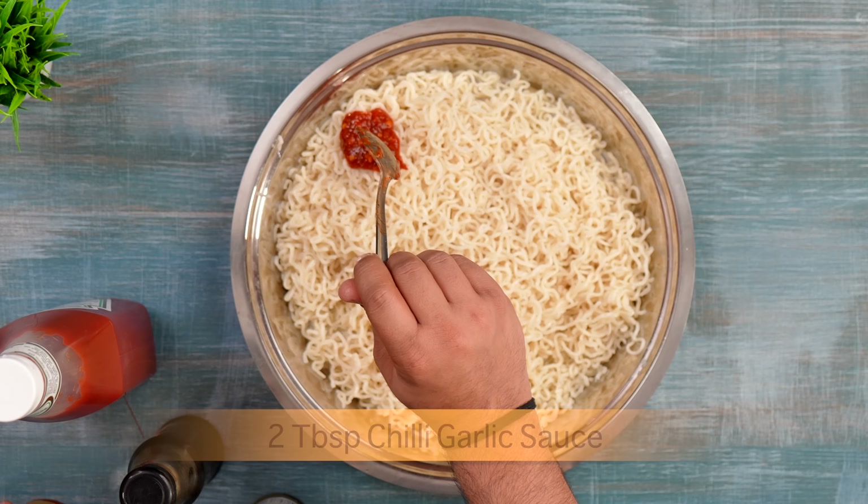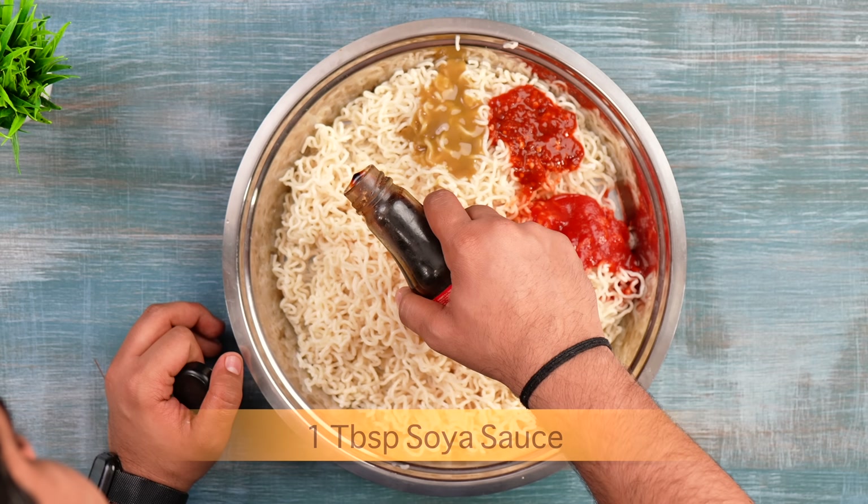You have chili garlic sauce, tomato ketchup, green chili sauce, and soya sauce.